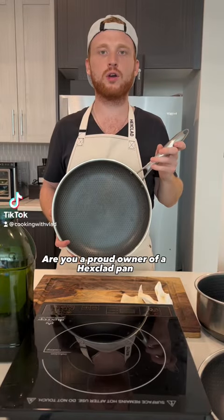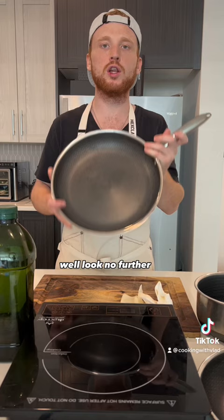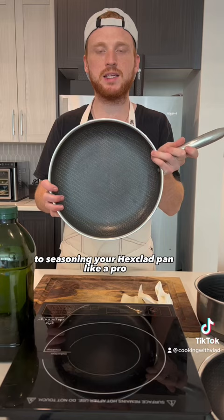Are you a proud owner of a HexClad pan, unsure of how to season it? Well, look no further, because in this video I'm going to show you the ultimate guide to seasoning your HexClad pan like a pro. Let's go.